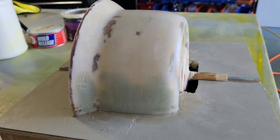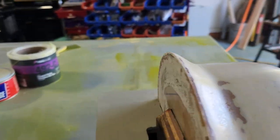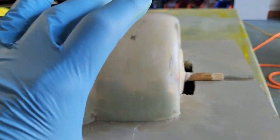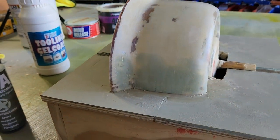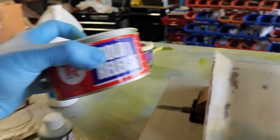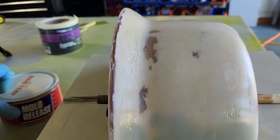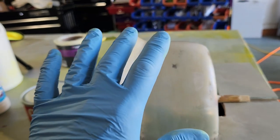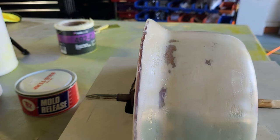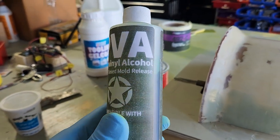At this point, you have to put a releasing agent so your gel coat — I'm using the tooling gel coat — doesn't stick to the plug. You've got two methods: you've got this TR hot temperature wax, which you coat and buff on there, giving it about seven or eight coats; or you could use this PVA, this polyvinyl.